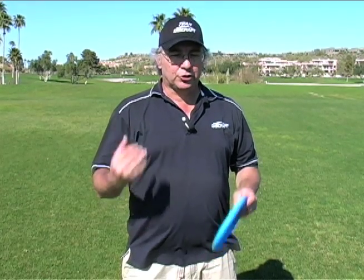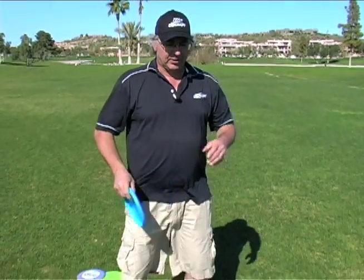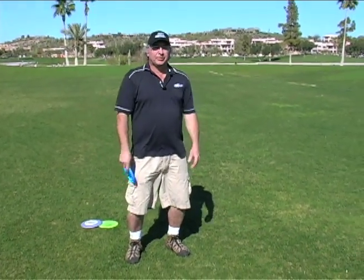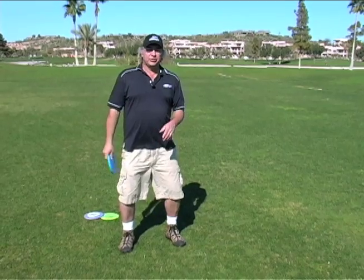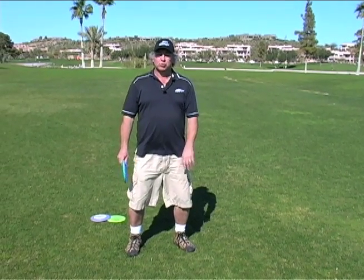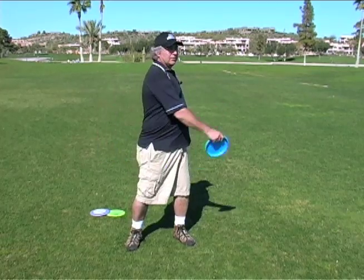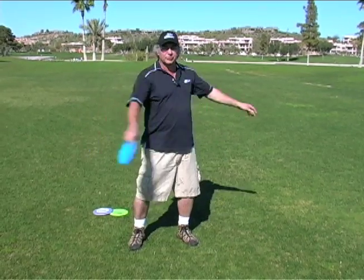We're going to talk now about the positions your body is going to go through during a successful golf throw. The first thing I want you to do — let's get loosened up. Nothing ever comes from being stiff, so I want you to get loose. I want your knees bending, I want you bending at the hips, and I want you to feel loose. Now we're going to start just kind of swiveling on our hips. Swivel. Feel how loose that is, feel how your arms are nice and loose.